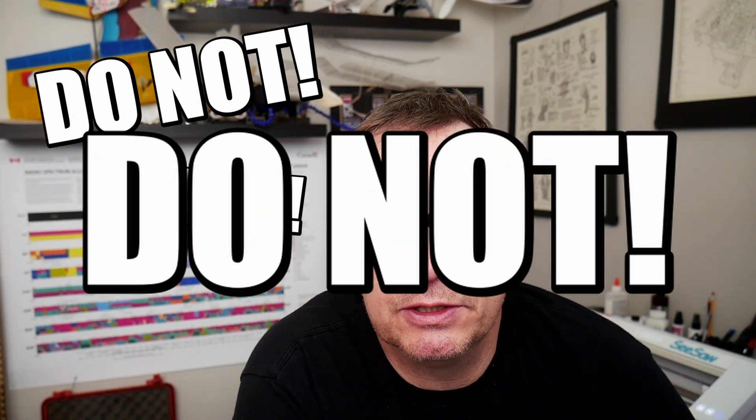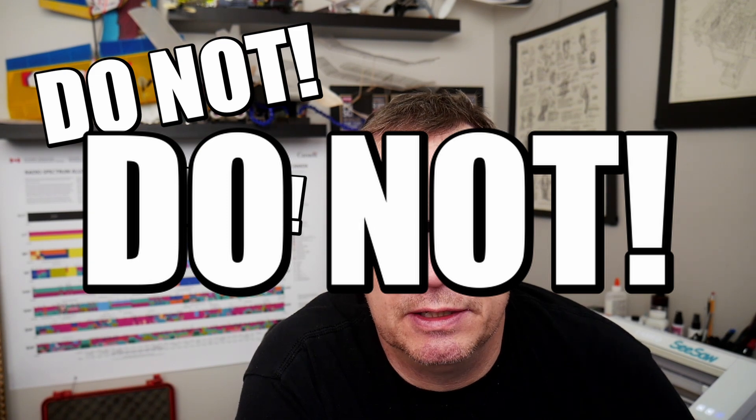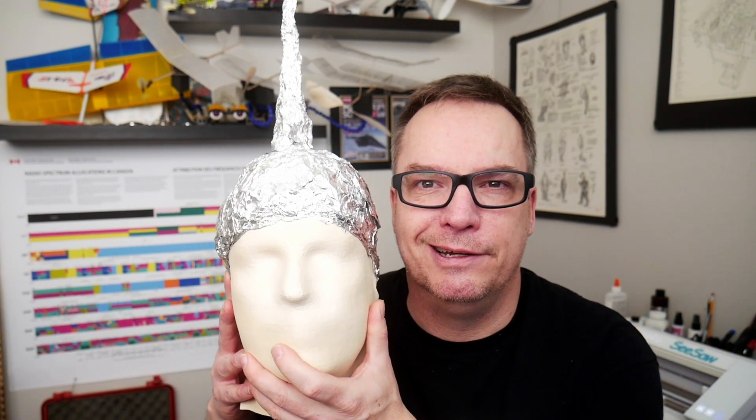Now in all seriousness, do not — let me say this one more time — do not put this on your head and transmit. There you go, short and sweet, but this is this episode of Will It Ham, the tinfoil hat edition.